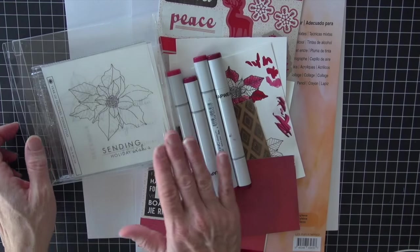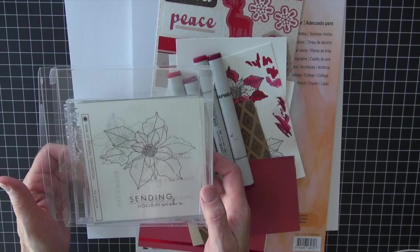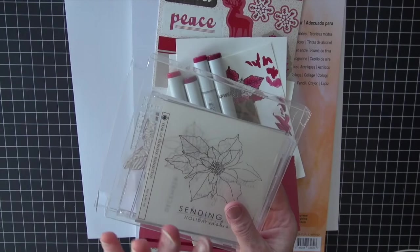Today's card is using a Paper Tray ink stamp. It's from their Year of Flowers collection. It's a poinsettia and I have a small and a large one — both from Paper Tray.